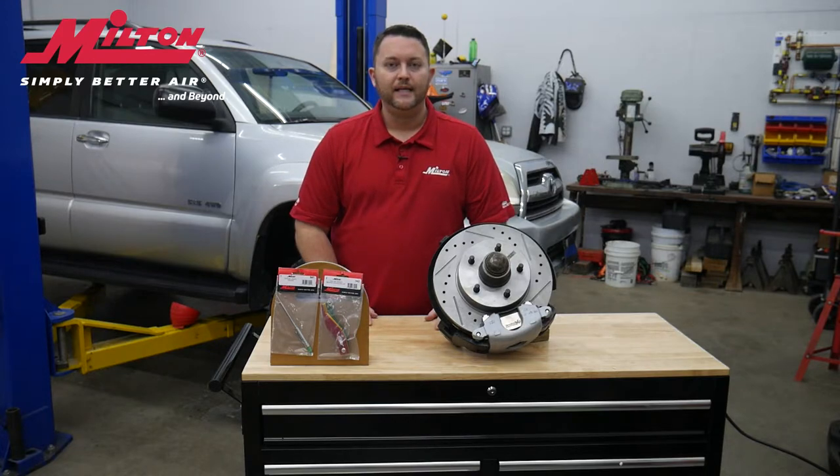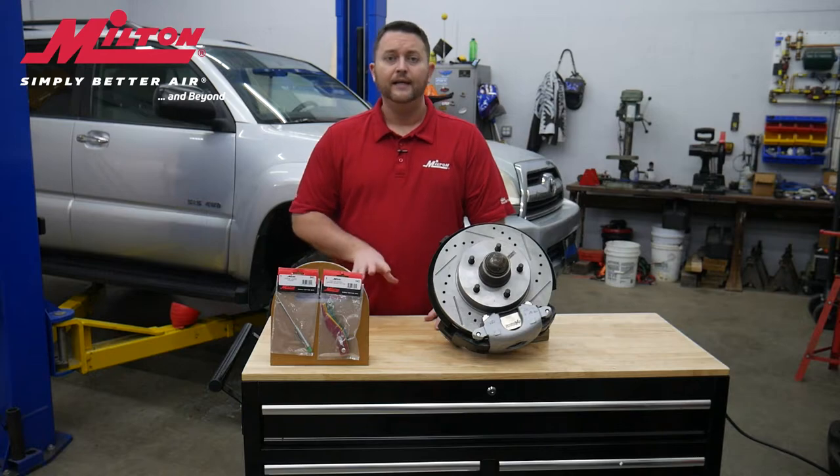Each one of Milton's brake pad gauges comes in a retail package that allows for the product to be hung on a peg hook inside of a tool truck or even on a retail display.